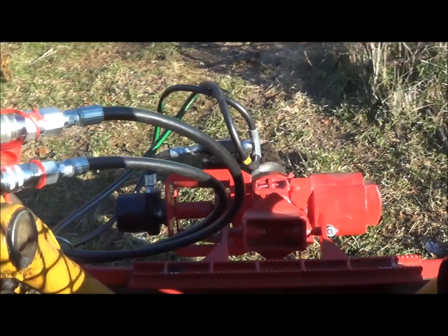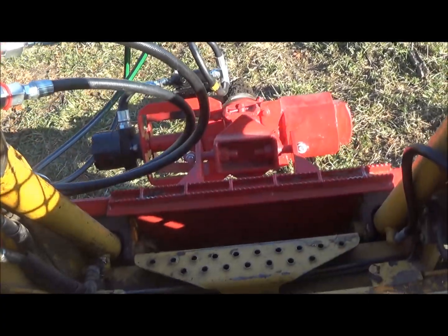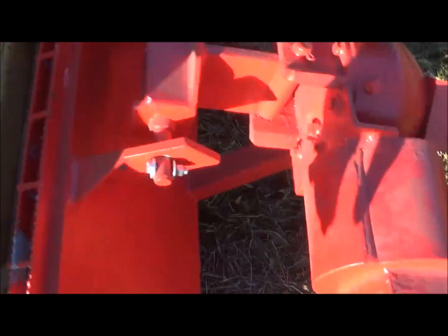I'm gonna set the skid loader off. So yeah, just a skid steer adapter plate — bought a fairly heavy-duty one, I think that's the 5/16th one I bought off eBay for like a hundred bucks or something like that.